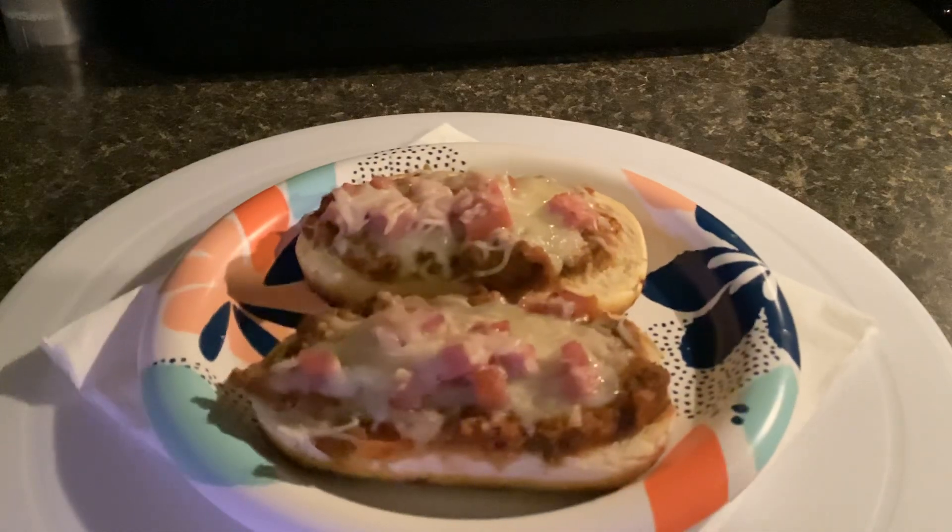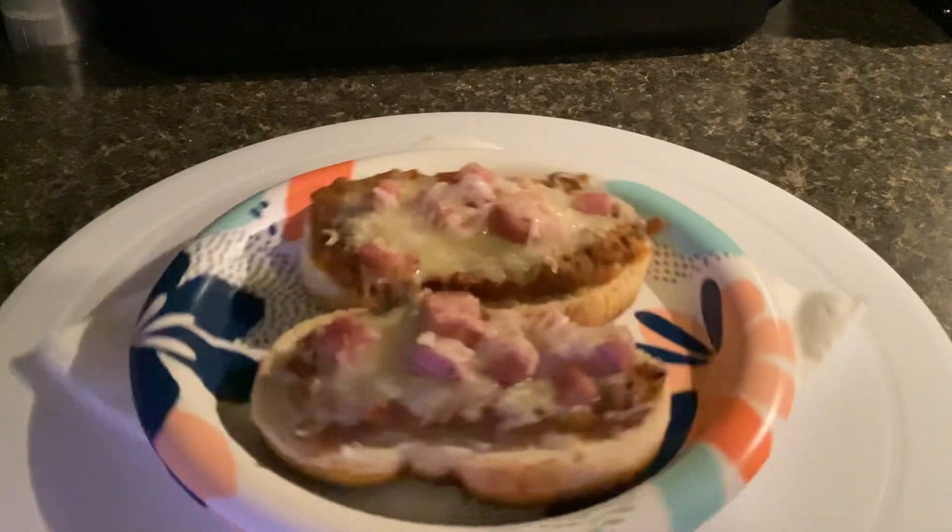Hmm, doesn't that look delicious? And let me tell you what, it smells really good also.